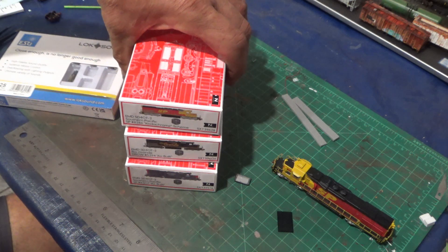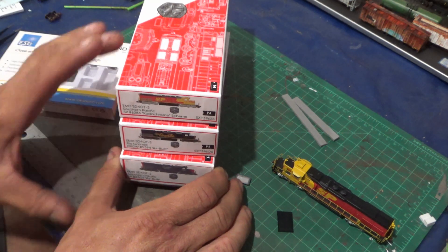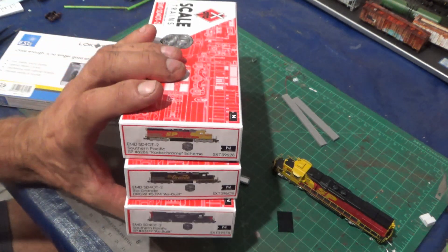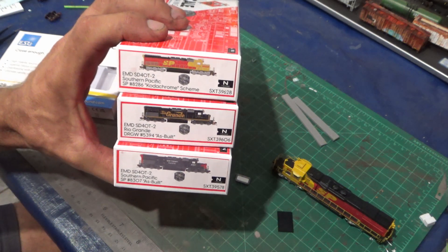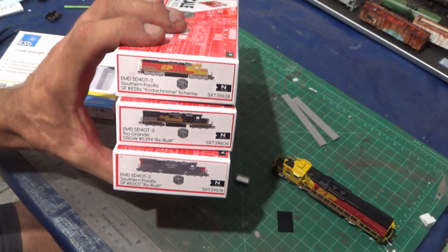So these arrived in the mail this week. Scaled Trains released the tunnel motors and I pre-ordered three of them — one for SP, the Kodachrome, Rio Grande, and then the Bloody Nose SP with the Snoot Nose.